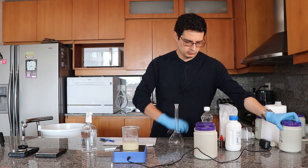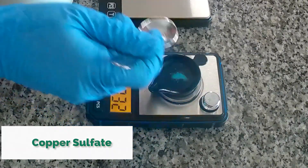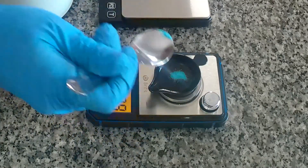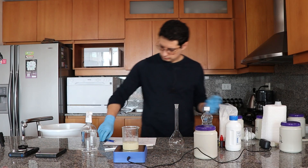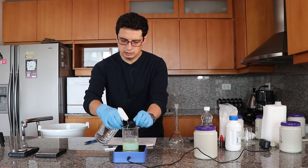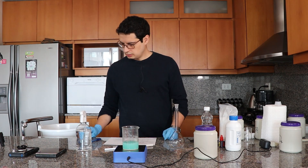Next I'll be adding the copper sulfate. Copper sulfates are generally really high quality, so even a low-cost copper sulfate will usually dissolve very easily. I'm adding it now and you can see it changes the color of the solution to a teal color.